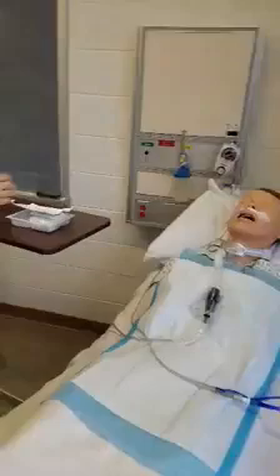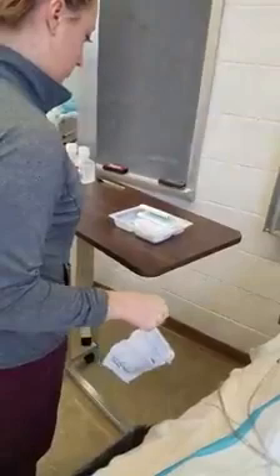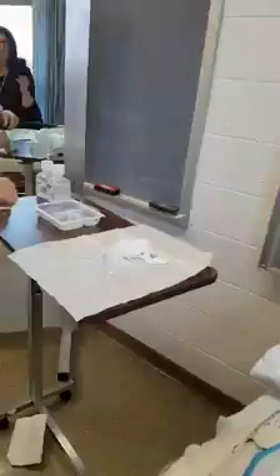She will open the tracheostomy kit, removing the lid completely. She'll set the wrapped sterile gloves to the side, and remove the waterproof drape, and create a sterile field on the table. She will then empty the contents onto the sterile field, using care not to let the tray touch the sterile drape. She'll then fill the tray compartments with the desired solutions, normal saline and peroxide per agency policy.